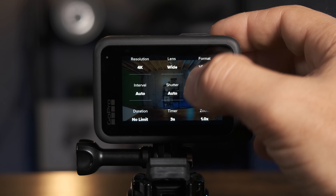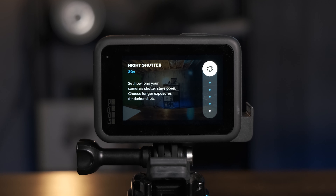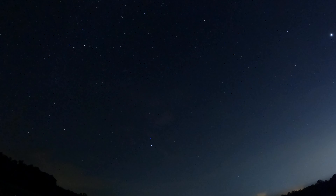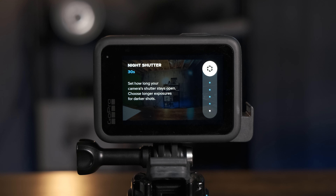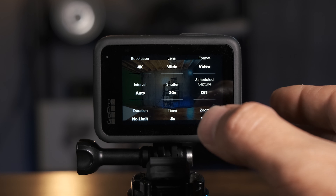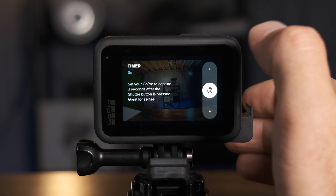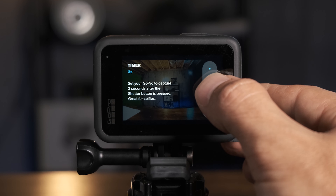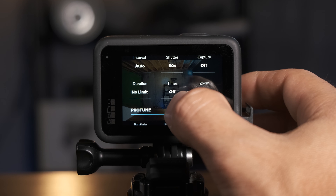For interval, keep that at auto. For shutter, use the same logic as before: no moon means 30 seconds, bright moon means 15 seconds, moon at your back or setting means 30 seconds. For scheduled capture, keep that off. For duration, set no limit. For timer, set that to off. For zoom, keep that at the default of 1.